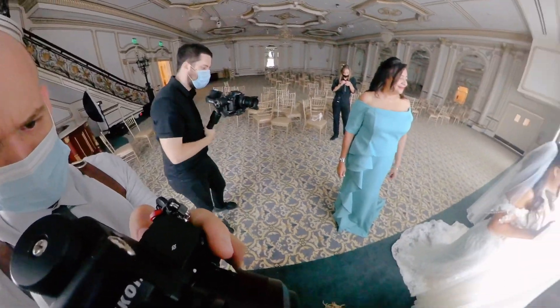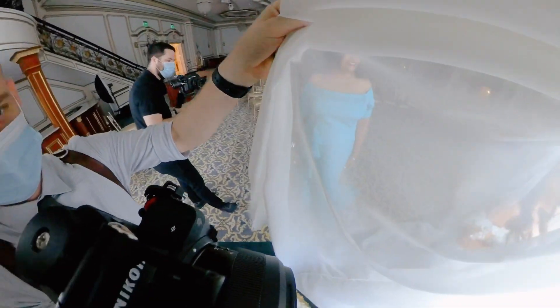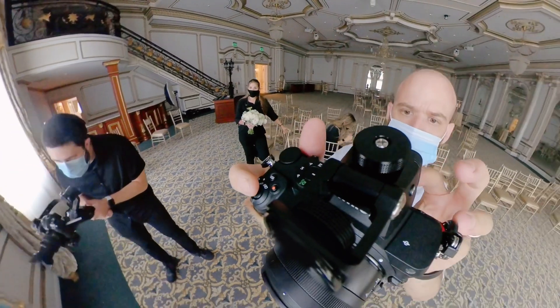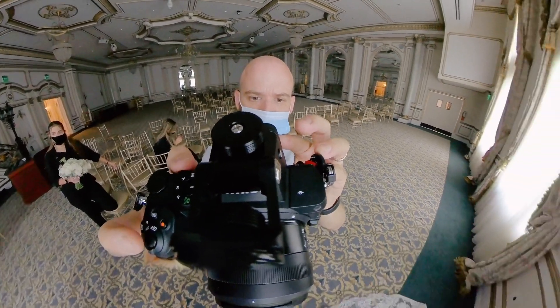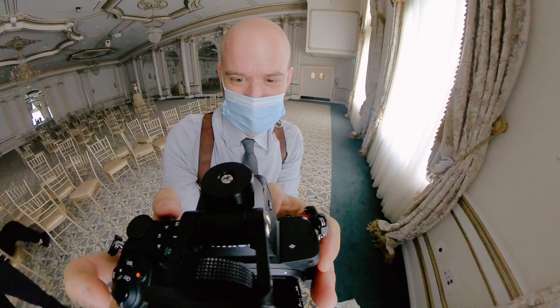I've used a lot of mirrorless systems but held off on Nikons because I really felt like I would feel more comfortable with a dual card slot setup, so as soon as this camera was released I pre-ordered it. I think the price is excellent. It's basically like using a D750, and even with the lower frame rate I had no buffer issues. First looks are usually when I might experience some problems, but I did not have any issues.